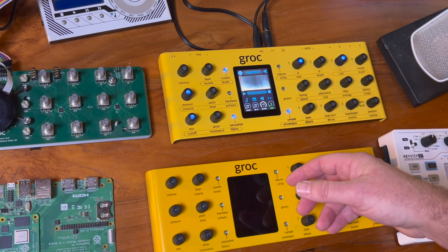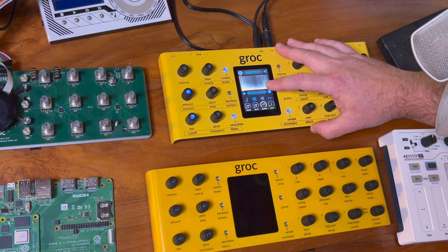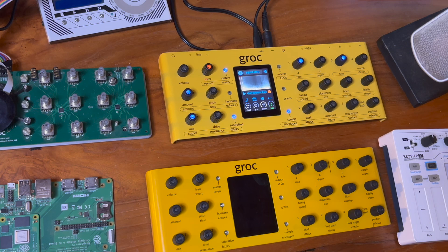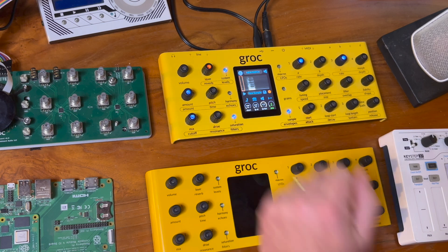I thought it'd be a good chance to show you one of the new software features: the real-time frequency display. It took a minute, but now I have that working as I record a new sample. I have the mic here, record-enabled, and as I tap the orange encoder we'll start recording — hello there we go.